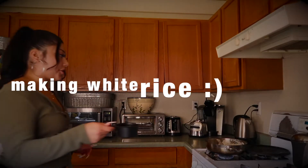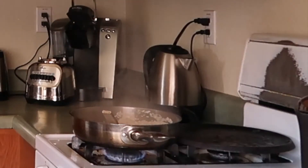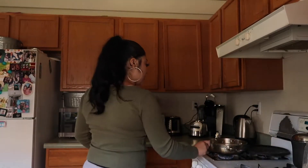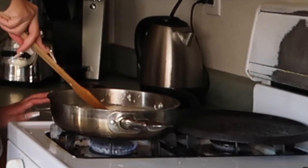So I'm just going to be putting some water in my pot, a little bit of butter — about this much — and just mix it around.